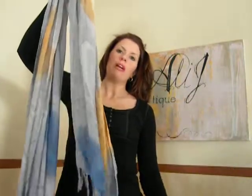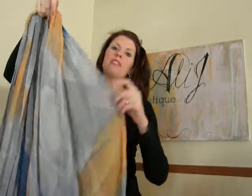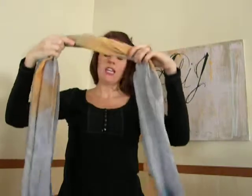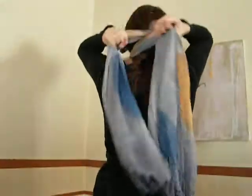So I'm just taking a regular pashmina. This one happens to be a lightweight, but this will work with a regular, heavier-weight pashmina as well. Take it in the center, place it at the front of your neck, cross it in the back, bring your ends back around. Now you've got your ends hanging down.